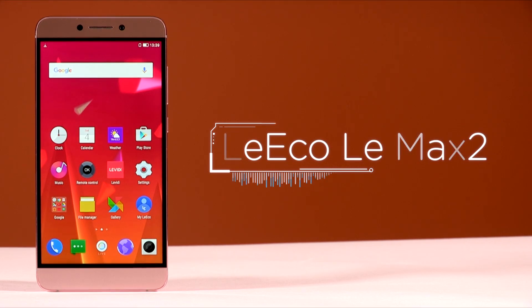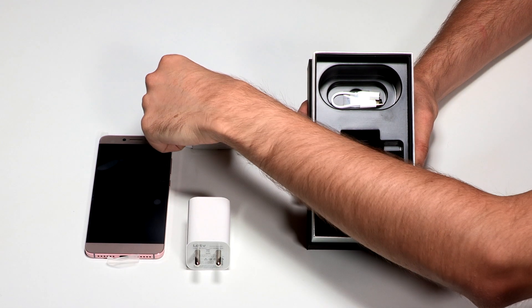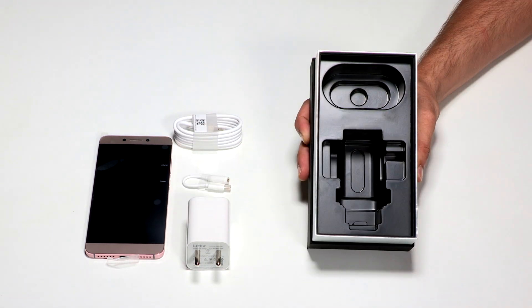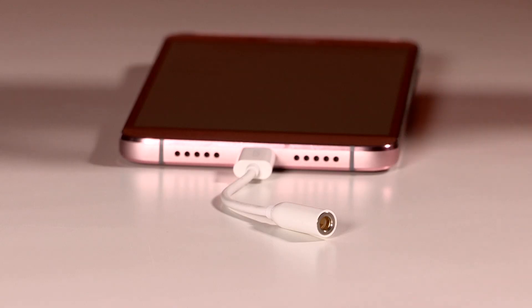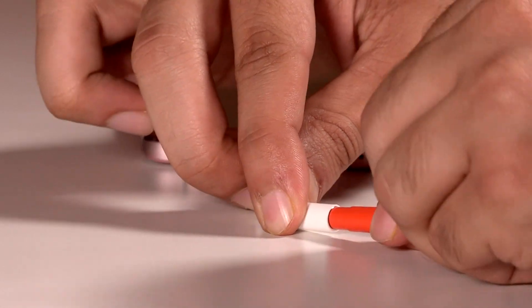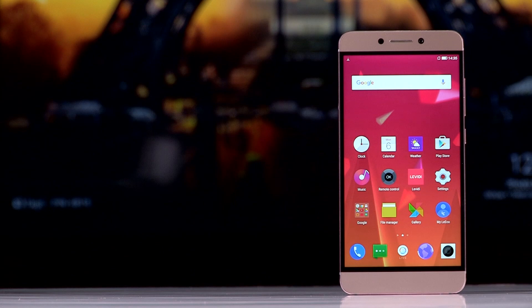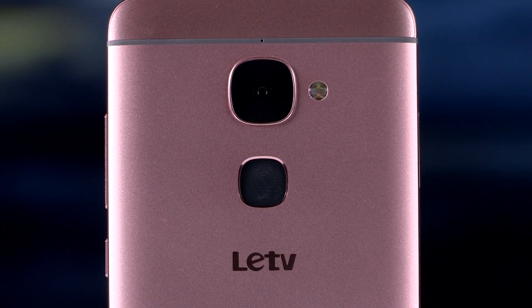This is the Lur Max 2. When you purchase the device, you get a USB Type-C cable and a USB-C to 3.5mm adapter in the box. The 3.5mm converter will let you connect your headphones to the Lur Max 2. The smartphone is exceptionally well crafted, boasting of a metal unibody design.